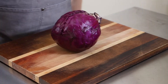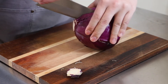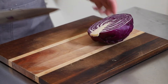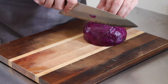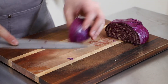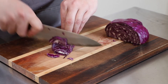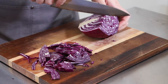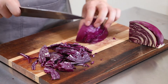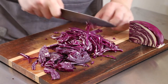To make the slaw, I'm going to cut up a third of a small red cabbage. I like prepping my cabbage by first cutting it in half, then taking one of those halves and cutting the top third off, because doing it like this makes it easier to cut it thinly. Go ahead and thinly slice it, then cut a cheek off the cabbage and thinly slice that as well.